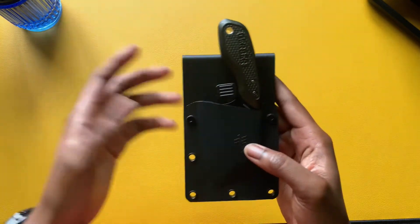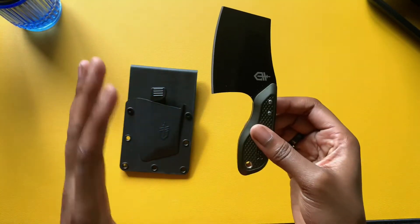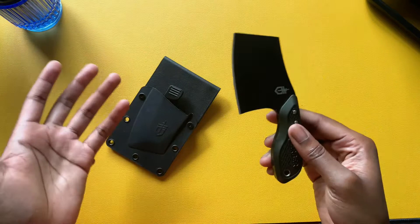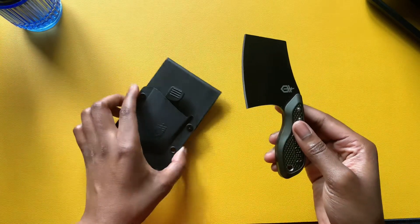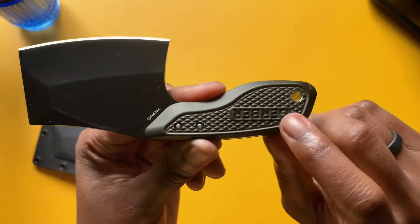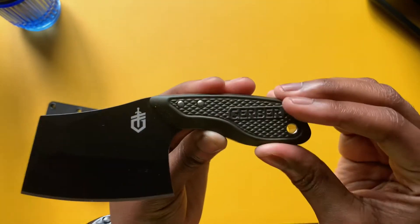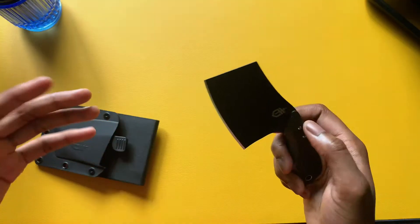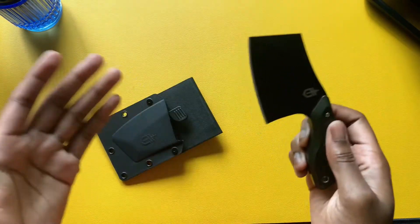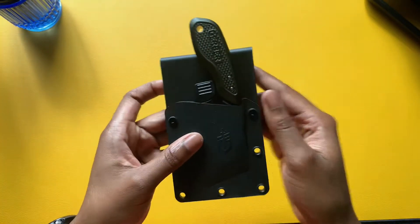This is considered a fixed blade because you can't retract the blade at all. If you're new to knives like I am, I'm still learning — feel free to share some tips in the comments. I like the handle over here, it's pretty thick, has the branding on it, and it comes in olive green. I believe it only comes in this one color. It's definitely something to enhance your EDC or tactical gear.